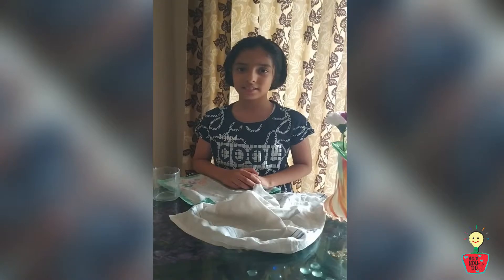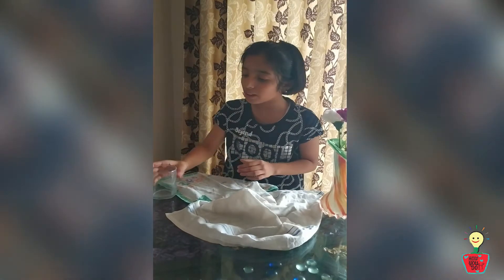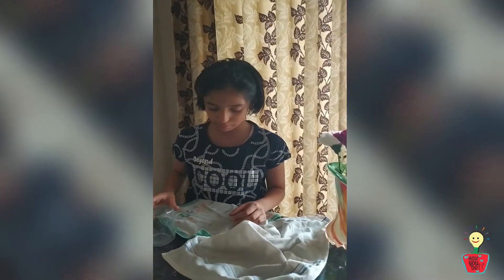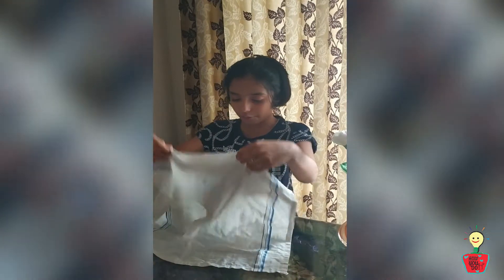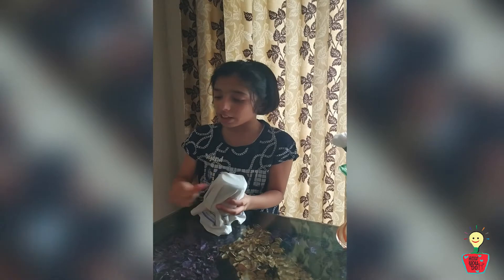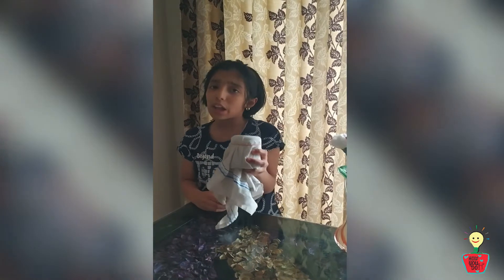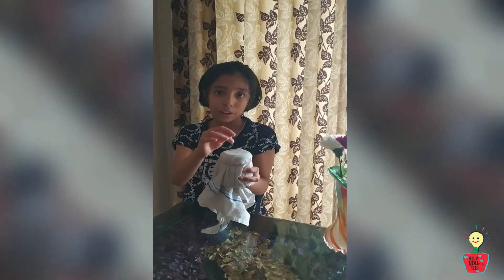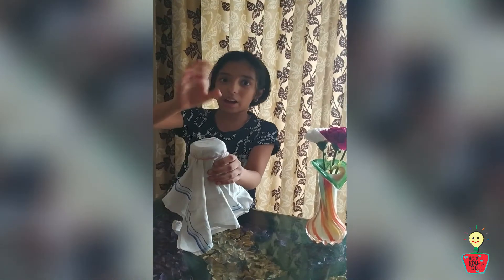Let's move on to the next one. This magic is called the Master Magician Handkerchief. Here I have a transparent glass with me. Now I put this handkerchief inside this glass. I have to properly cover this. So that the handkerchief does not escape, let's put a rubber band to it. You have all seen that it has been locked. Now, even if I try to take out the handkerchief, it is not possible. But then how will I take out the handkerchief?